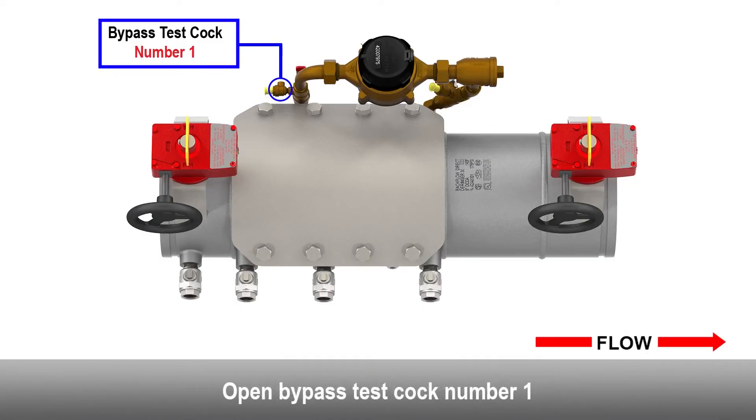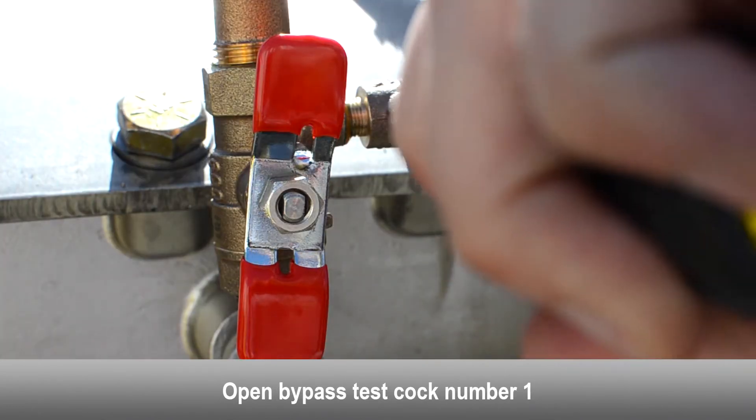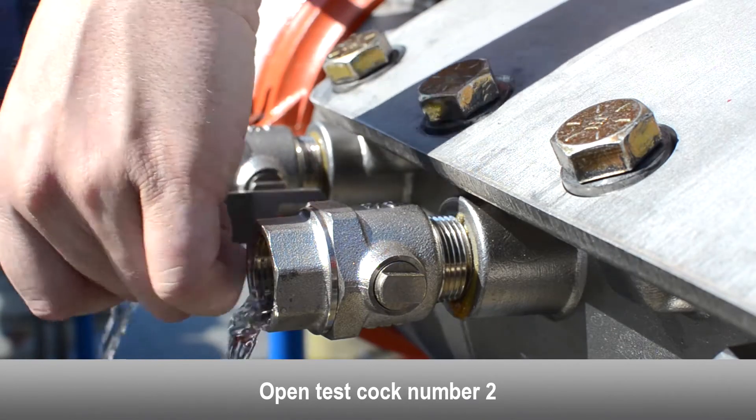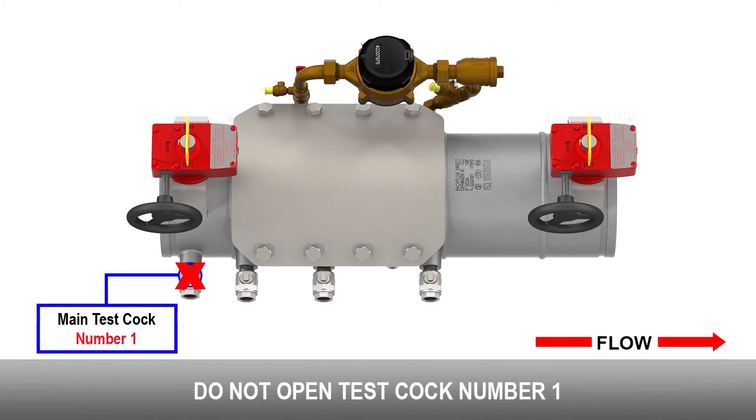Open bypass test cock number one. Open test cock number two. Do not open test cock number one.